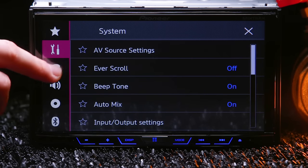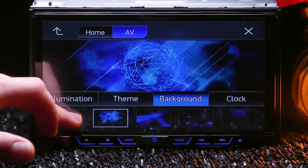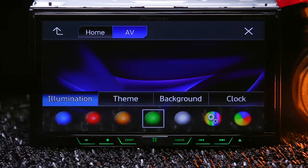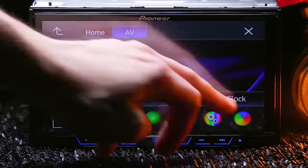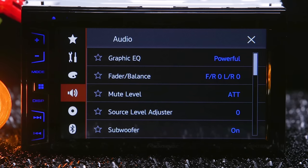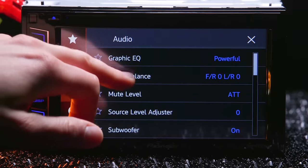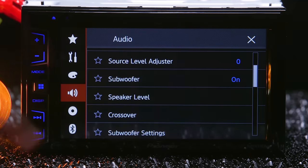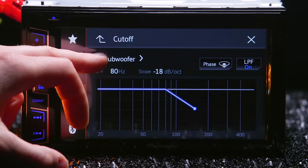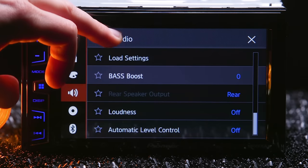These radios offer extensive display and audio customization. Visually, you can choose from multiple preset wallpapers or your own, five different color themes, and multiple illumination colors with a scan option. Audio features include a 13-band customizable EQ, fader and balance, subwoofer control, speaker level, crossover settings with high- and low-pass filters, listening position, time alignment, and effects like bass boost and loudness.